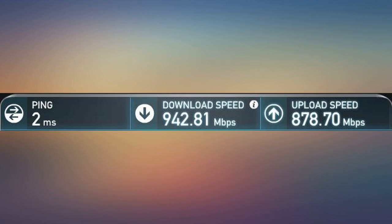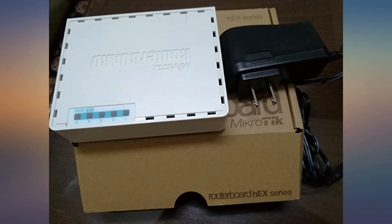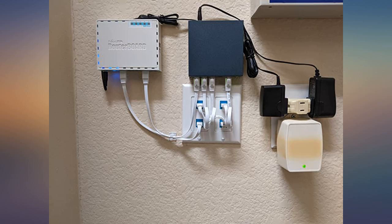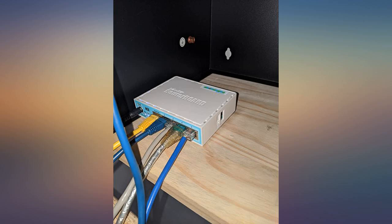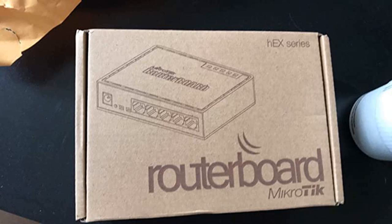I was recommended this product by a friend in the computer science field and have since recommended it to three others. I will only use and recommend MikroTik from now on. Have not had to reset the router. The UI is simple, the RouterOS is very capable — you can configure parental controls. It's plug and play if you don't need anything extra. I use this in a network rack with a NethJet AP.